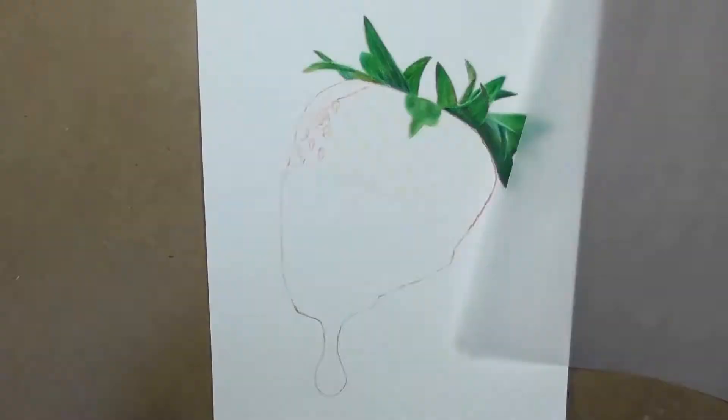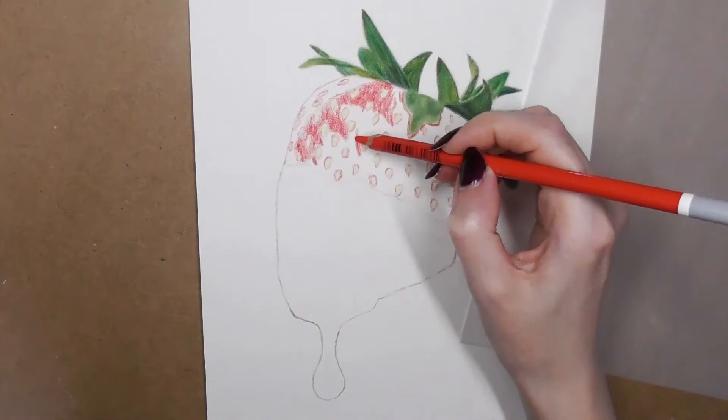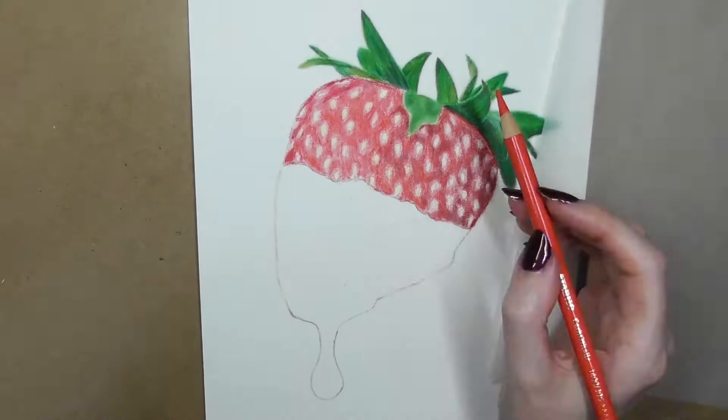Before moving on to the strawberry, I tape a piece of tracing paper down to the drawing board for my hand to rest on to prevent smudging. It doesn't take much for pigment to grip onto this paper if you have anything on the side of your hand. Then I use a light yellow colored pencil to fill in the seeds, and I put down base layers of different reds, browns, and oranges in pastel pencil and blend them out with the cotton bud.